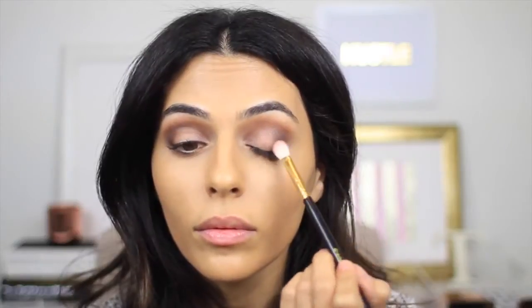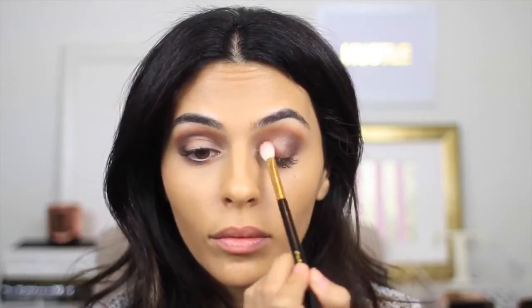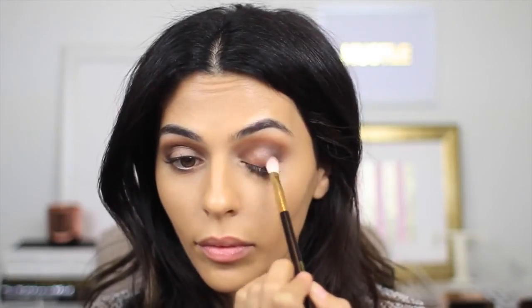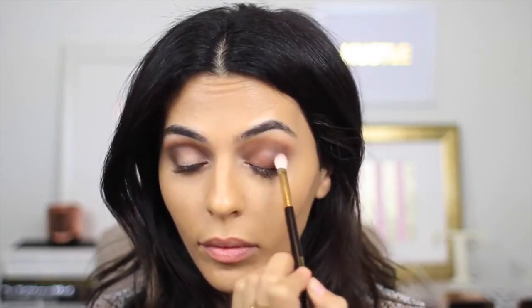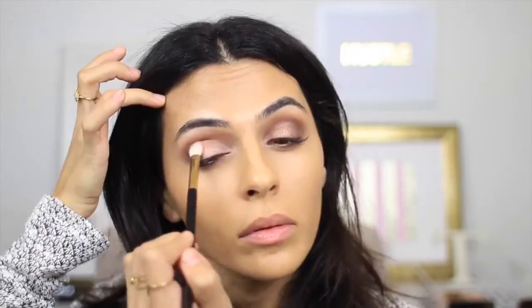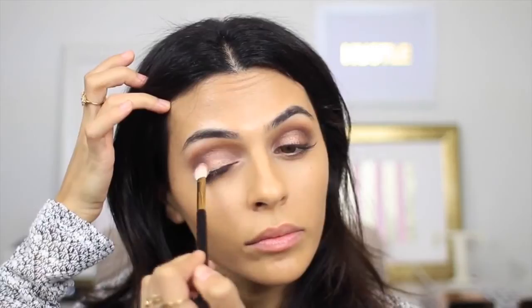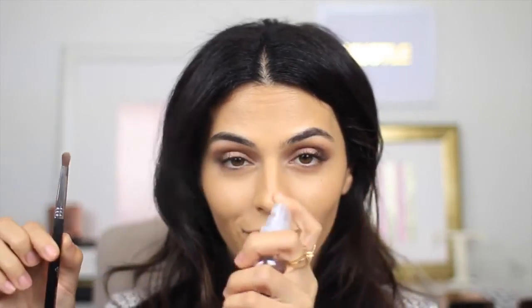Now the fun part — this is pretty much my favorite color in the whole palette, it's called Bonbon, and it's a really soft shimmery rose gold color. I'm actually applying this wet to my lids just to really bring out that gorgeous rose gold shade, concentrating it on my lids and blending it a little with the darker colors. Now I'm taking Butter Pecan, which is the lightest shimmery color.